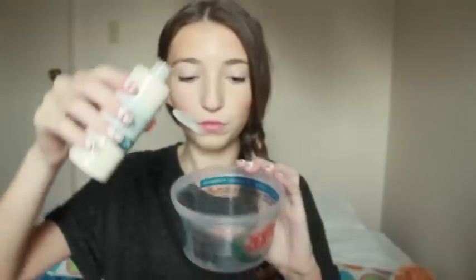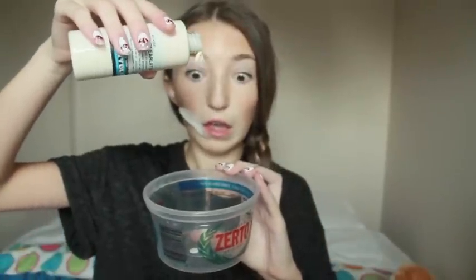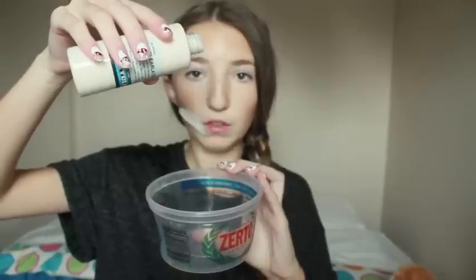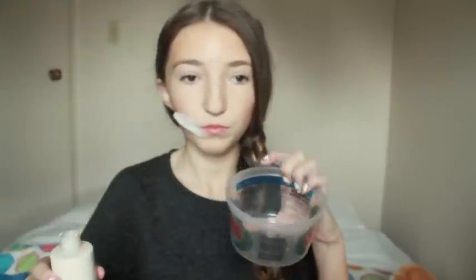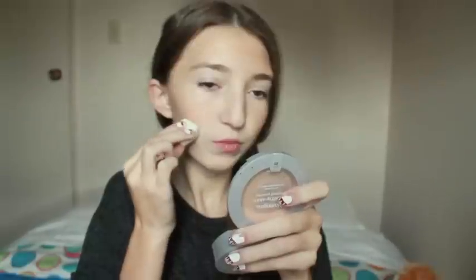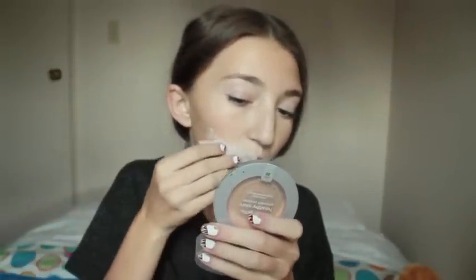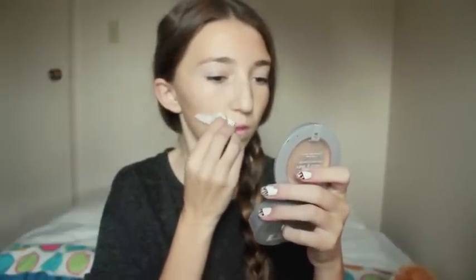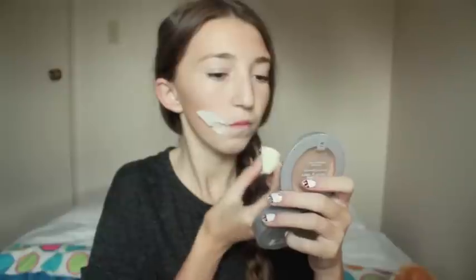I'm starting off with Krylon's liquid latex — you can take whatever liquid latex you want — and I'm just pouring that into a container because it makes it a lot easier to apply onto your face and work with the sponge. Then I'm just separating tissue paper or toilet paper, whatever you want, and fitting it to my face. Then I'm applying liquid latex with just a disposable sponge, and then applying the tissue on my face in the shape of a smile. Make sure it points out at the end, because a normal or fake smile would point out at the end, and then just apply liquid latex on top.